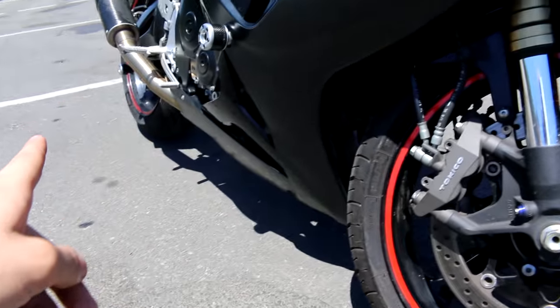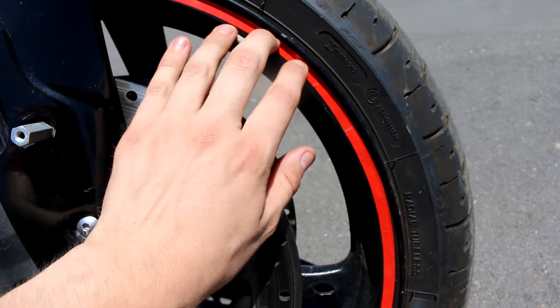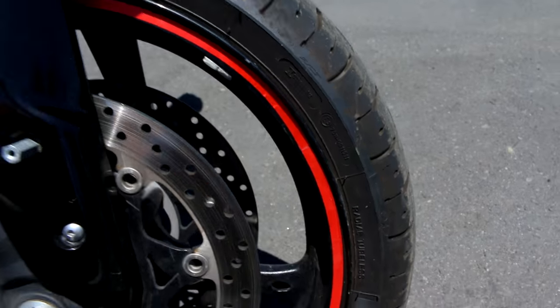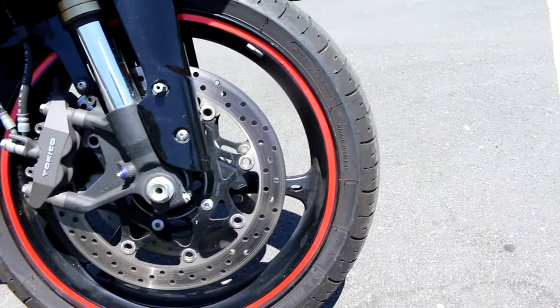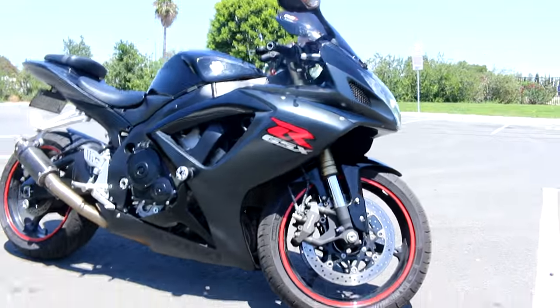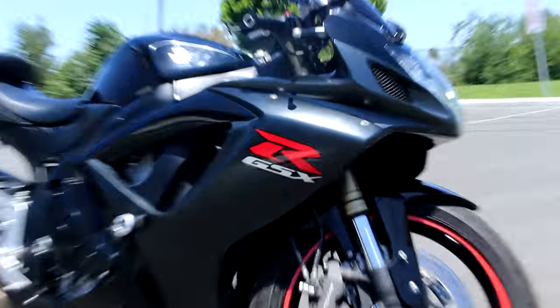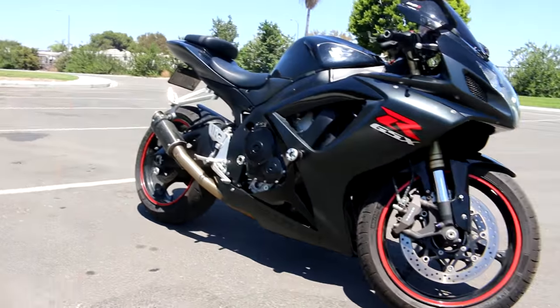Red rim tape — I bought the bike without red rim tape. I got this on Amazon, I think. It was probably like $20 for red rim tape. It's reflective tape, and I think it kind of helps accentuate the red logo and then the red tires, and kind of brings everything together.